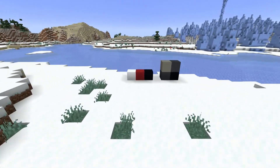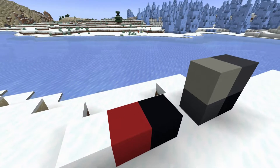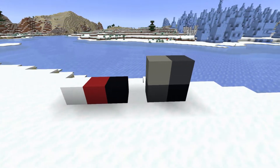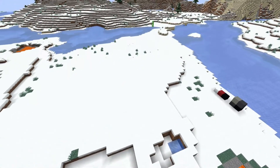We're going to be using three main blocks: snow, red concrete, and black concrete. The two concretes are going to be used for the top hat, and of course the snow is for the snowman. We also have our buttons, and we need a nice flat area to start off with.